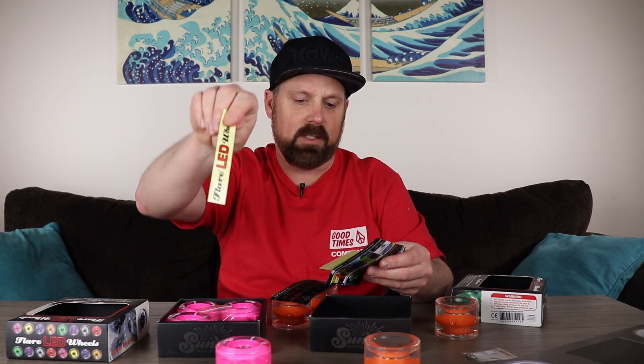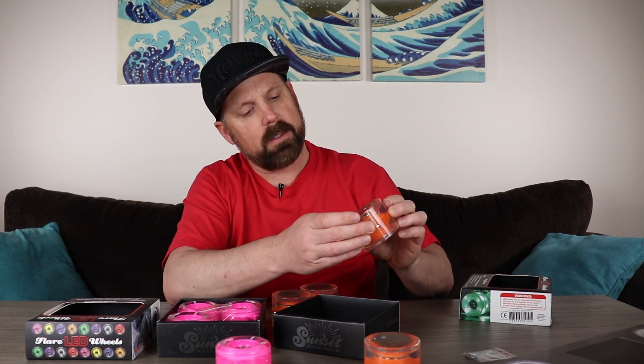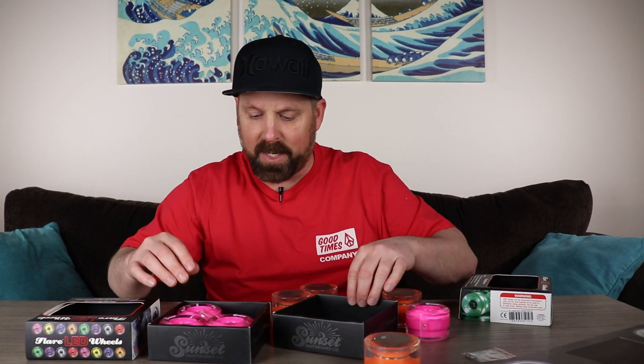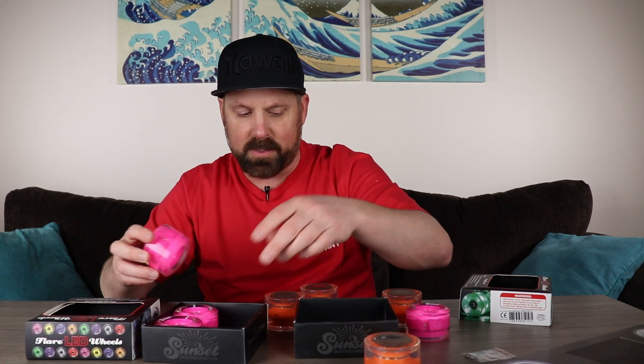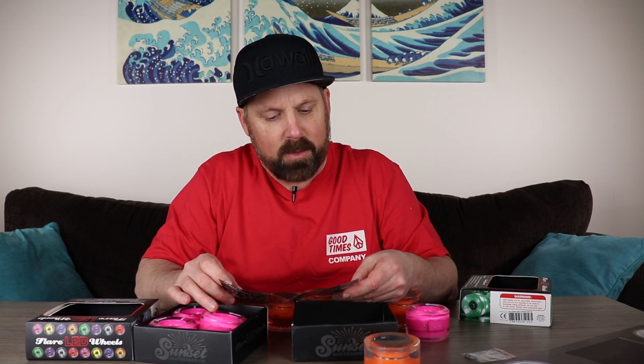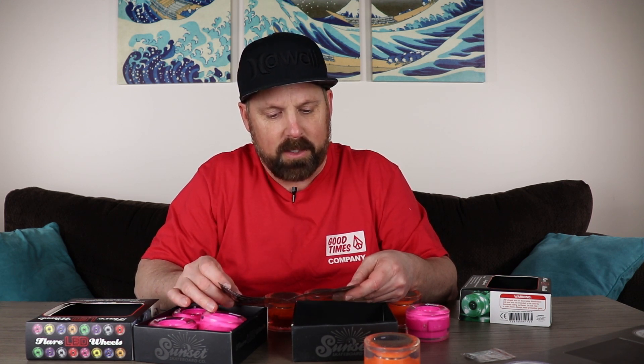These also have bearings included, and they give you some stickers. Even though it doesn't say anywhere on the boxes, when I look at my order on Amazon it shows ABEC 9 bearings — and yeah, I can see it written right on there. Both sets have ABEC 9 bearings. Let's read the directions: remove wheels from box, remove all the hardware from your skateboard truck axle — the lock nut, old wheels, washers — and make sure the axle is rust-free.